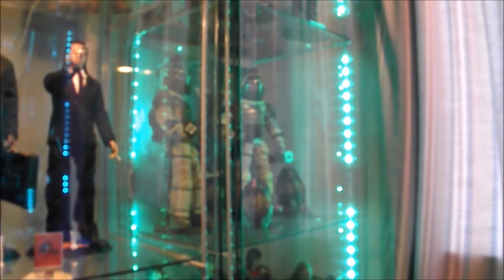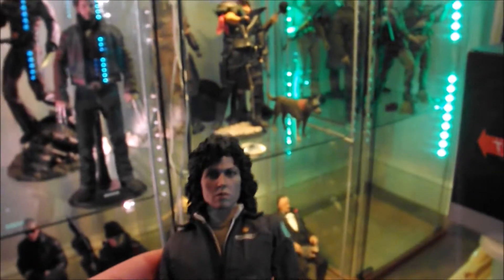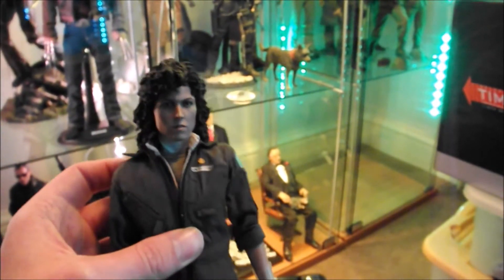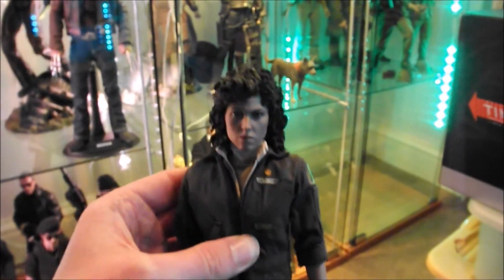I've got a couple of alien figures there — Kane and Dallas in the Nostromo space suits. They're about 2008 or 2009, so like nearly 10 years old. I'll just pose her up and then show you what she looks like in a basic pose under the lights and give you a better look at it.